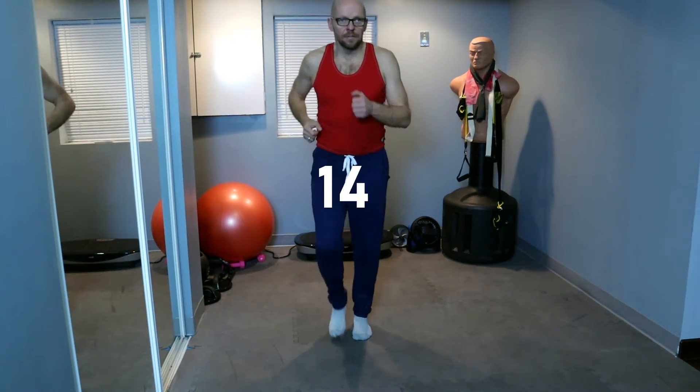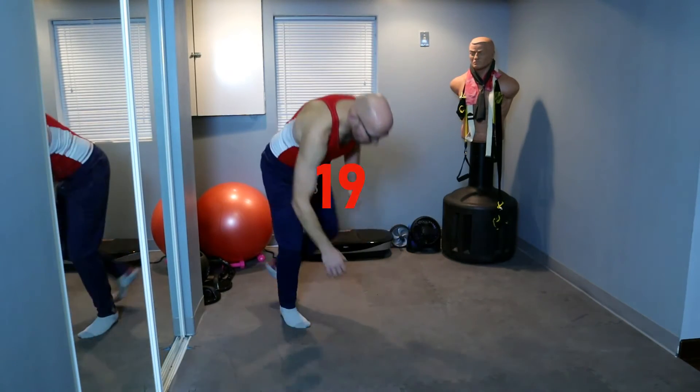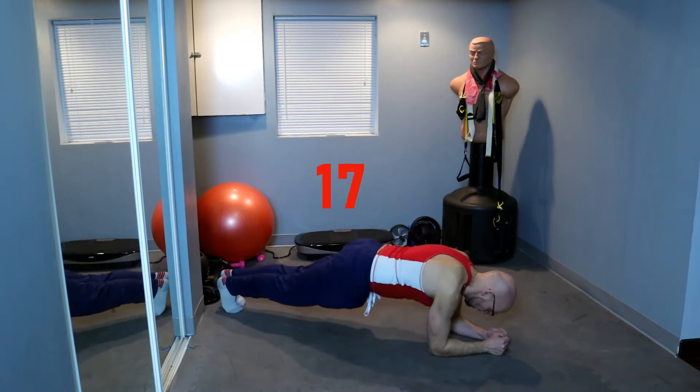Our breaks are starting to get a little higher, that's good. If you need to get water, get water — if not, try to do it between full sets. 20 seconds of marching, keep it up. 15 seconds, keep it up. In five seconds, we're going to plank hip raise. Two, one, underground — plank and hip raise.